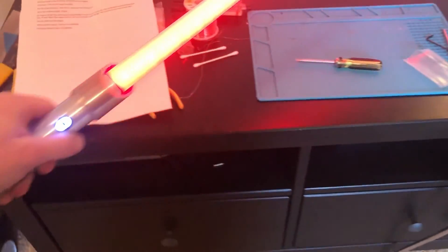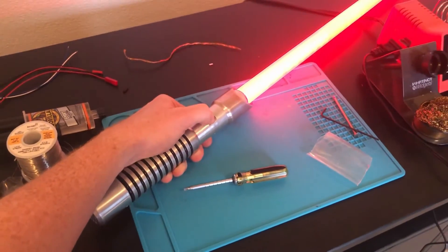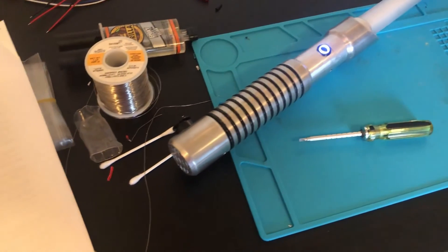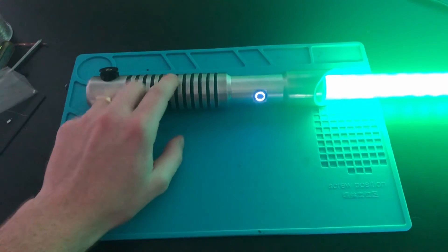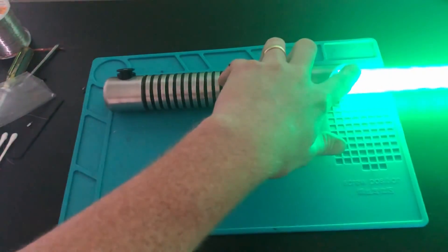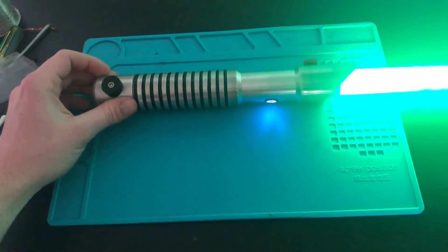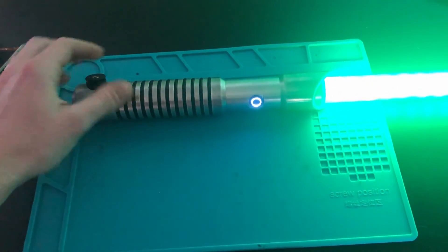I'll switch over to red and then power off. Seems like everything is working correctly. So guys, that's all for the electronics install today. If you haven't seen how I made this hilt or this blade, go check those out next. If you really like this video, leave a comment and consider subscribing. And as always guys, thanks for watching.